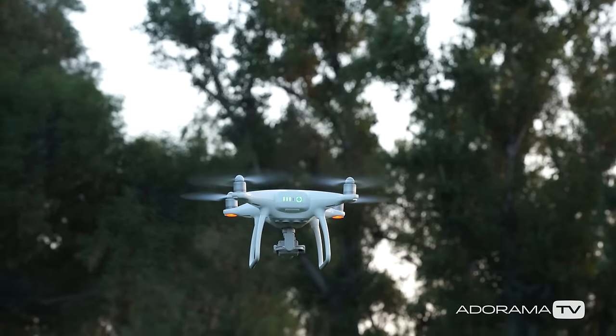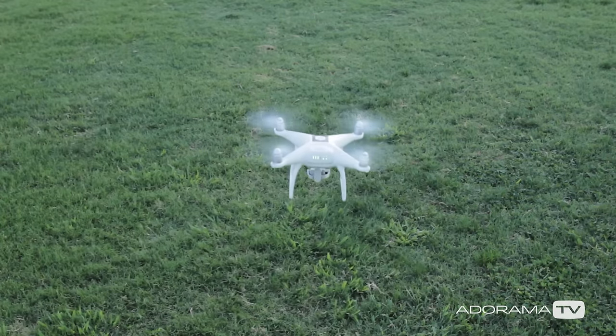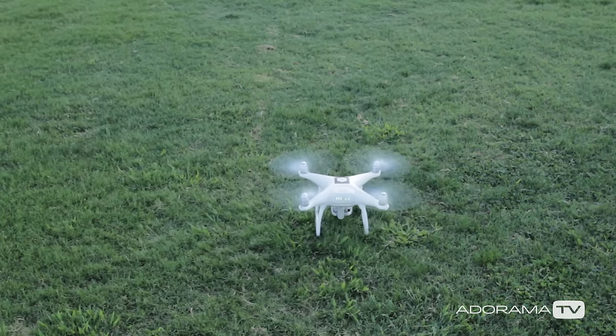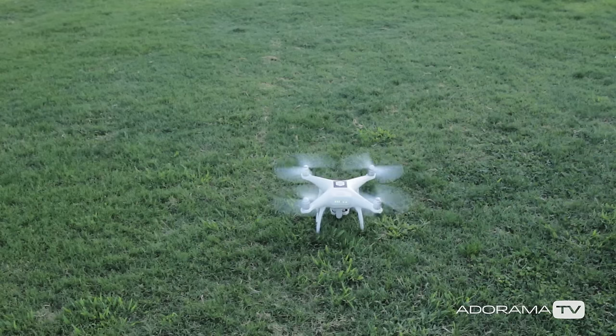When you're ready to land, bring the left control stick all the way down for a nice smooth landing. Once your drone is on the ground, pull the left stick all the way down and hold it there for about 3 seconds until the motors turn off.